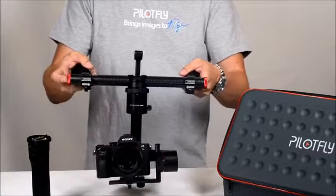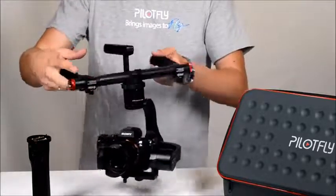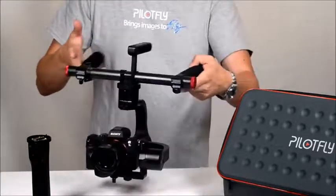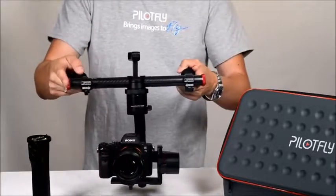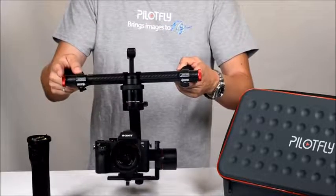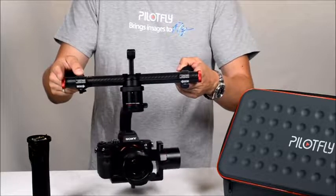Then power on using the power button and you are ready to go. Each mode can be selected via the mode button, and as mentioned, the joystick is used for tilting and panning.